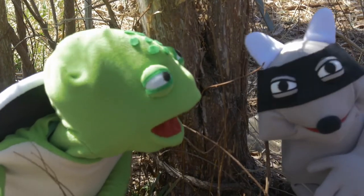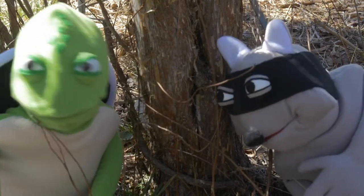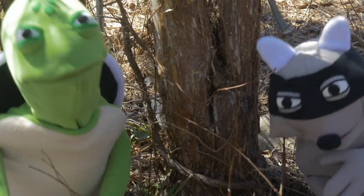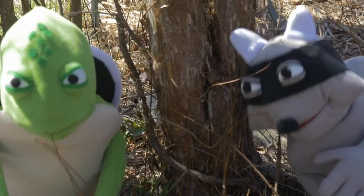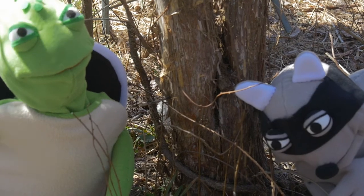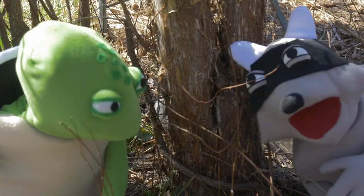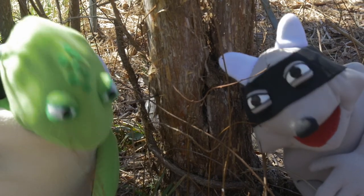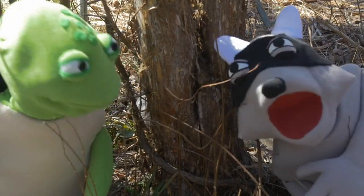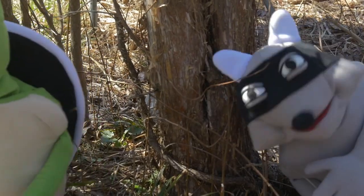Hey Greg. Yeah, buddy? Do cedar trees have roots? I don't see any here. Of course — all trees have roots. The roots of a tree help anchor even the biggest and tallest tree. The roots also help the tree pull water and minerals up to help it grow big and strong. So the roots of the cedars are feeders? Yeah, they are.